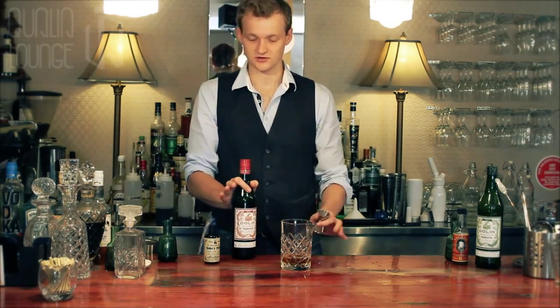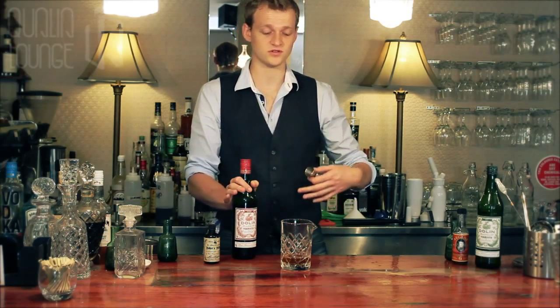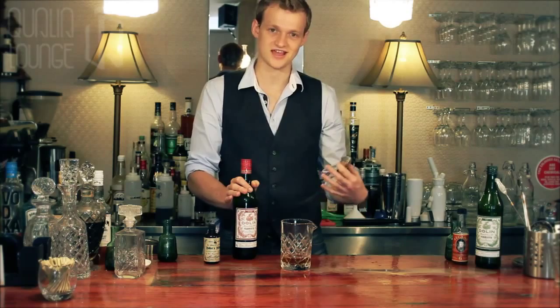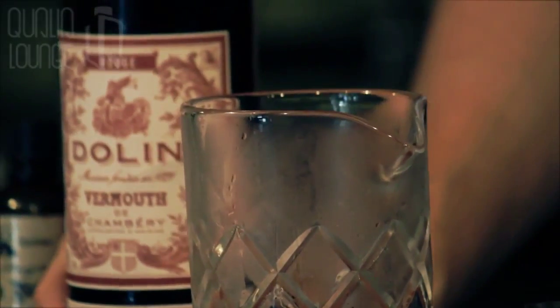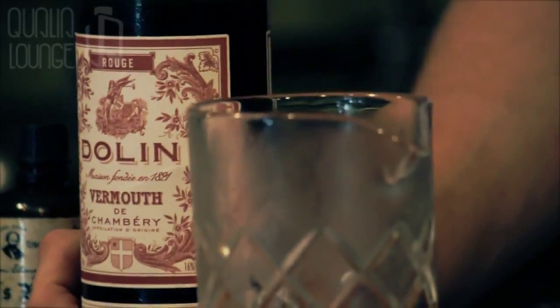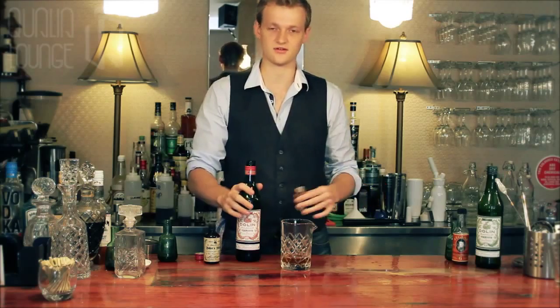Also play around with your ratios. Sometimes different amounts of sweet vermouth and different types of sweet vermouth will change how a Manhattan tastes. Having a bit of a feel and finding out what works for you and your customers is really important when dealing with things like both a Manhattan and later on the martini.